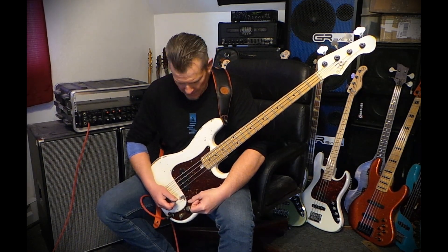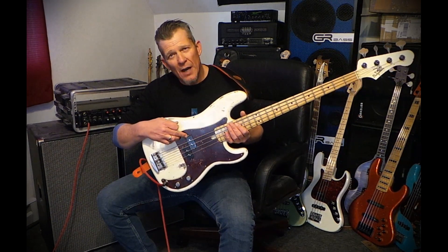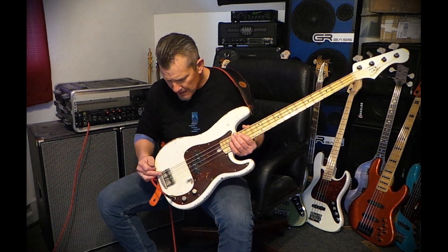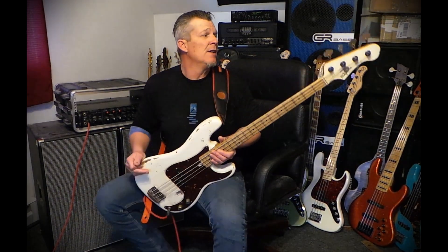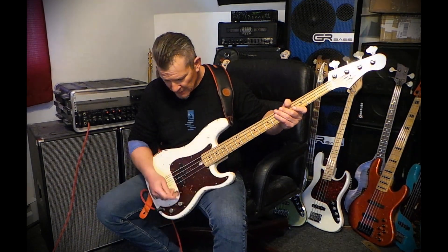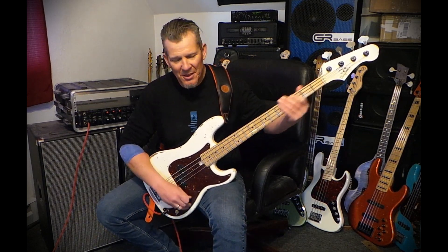This instrument was actually a collaboration. The pickups are Nordstrand NP4As, provided by Nordstrand, and the bridge is a Hipshot vintage-style bridge. It also has Hipshot reverse vintage-style tuners, provided by Hipshot. So we all kind of came together on this instrument.